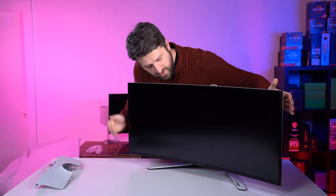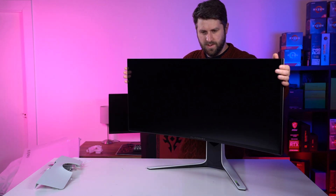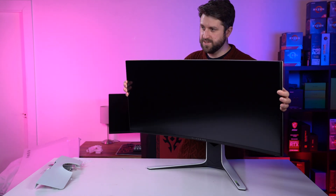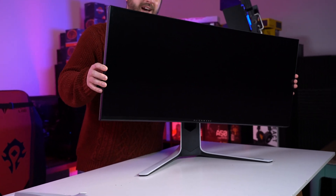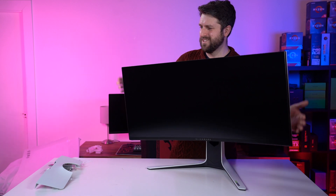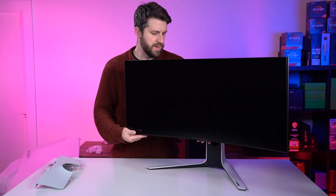It goes down very, very far, to be honest, and up. The tilt on it is pretty good, too — tilt up, tilt down. Left to right, does it spin? Oh, a tiny, tiny amount — like 5 or 10 degrees. It does feel very solid, though.